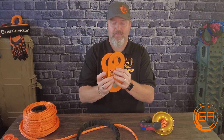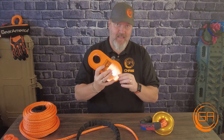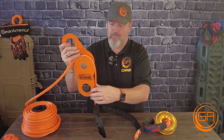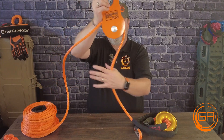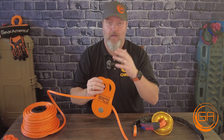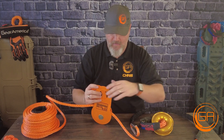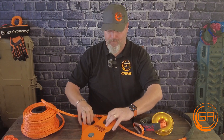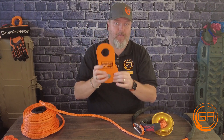A snatch block, like this Gear America 9-ton here, is just a pulley. As everybody knows, a pulley is just a simple machine designed to make our lives easier. So we run it through the pulley and it does just like it says — it's a pulley. The primary function of a snatch block is to redirect force. When I say force, I mean that 13,000 pounds or 9,500 pounds or whatever your winch can exert — that force on the winch line is getting redirected.